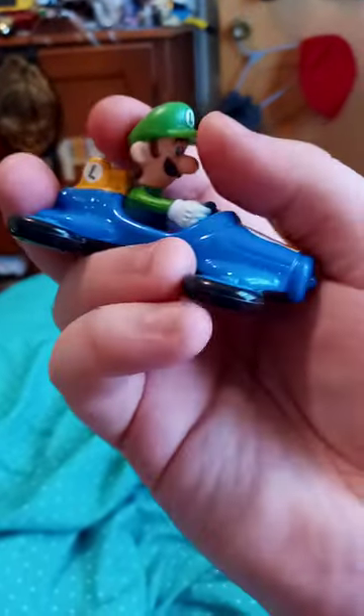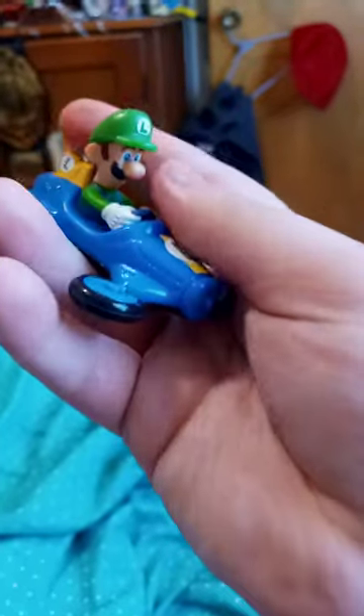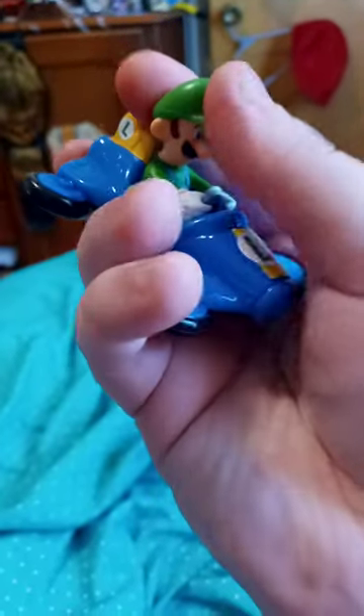Alright guys, so here's the Luigi cart. He barely has a wiggle in his head, and a little bit of arty can lace on the side, but not on the other way because you don't want to like force it and break it.